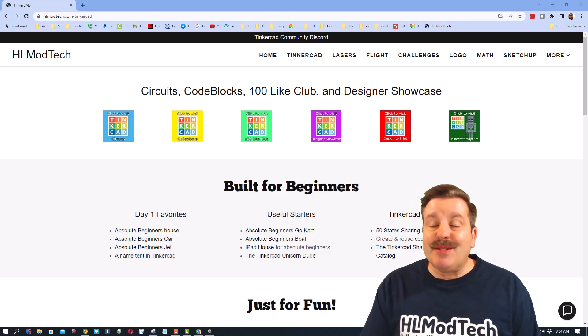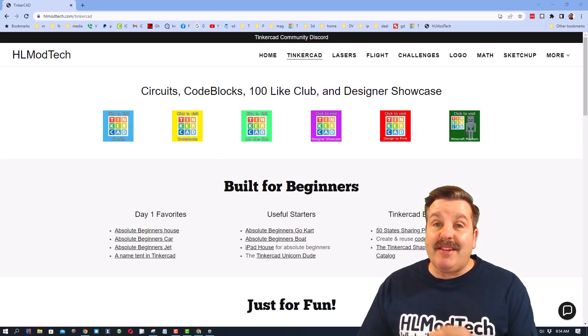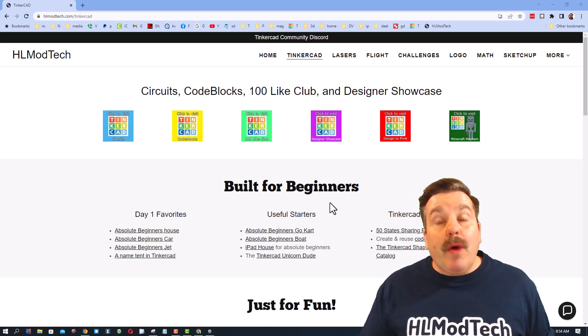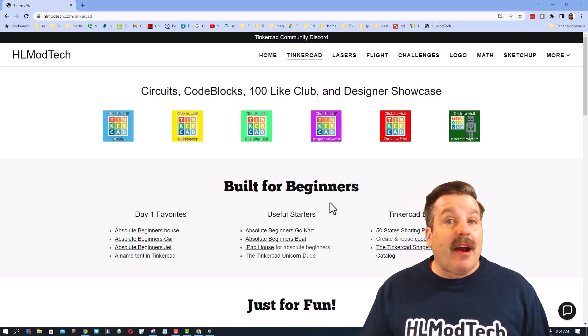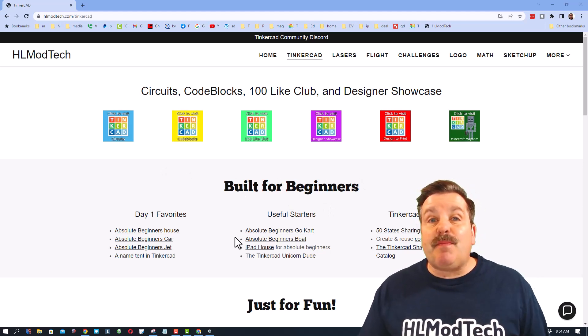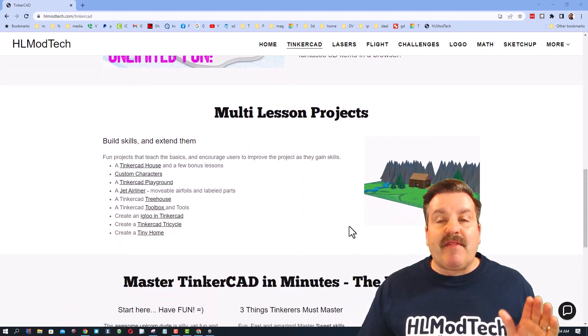Good day friends, it is me HL Mod Tech, and I have got an update to my website and Tinkercad. The website is HLModTech.com — I've got a page dedicated to Tinkercad with tons of amazing lessons built for absolute beginners. If you scroll down, I've got what I call multi-lesson projects.